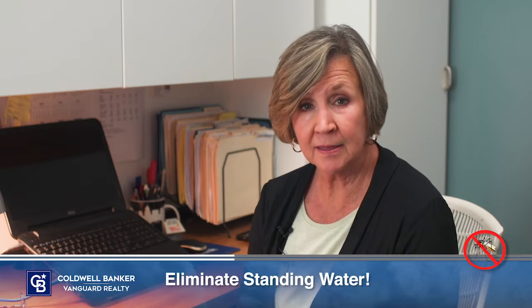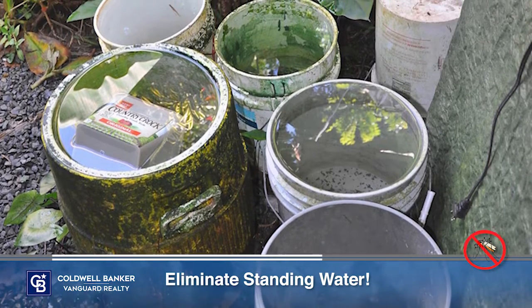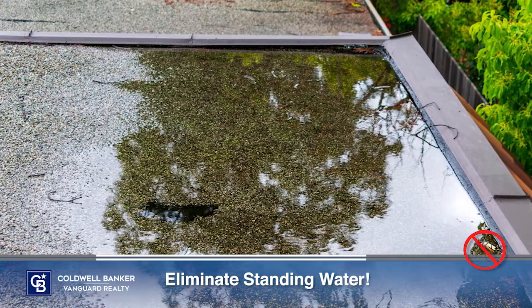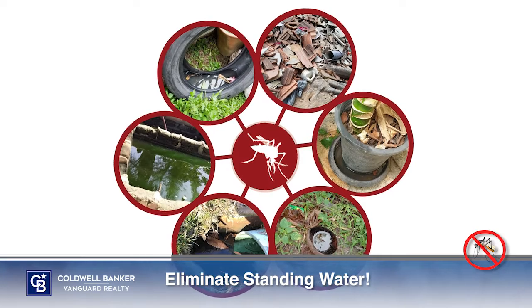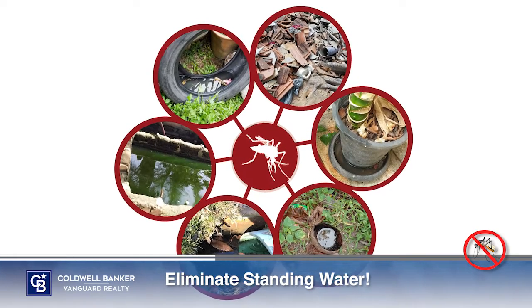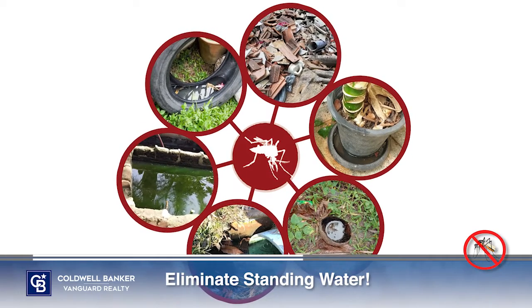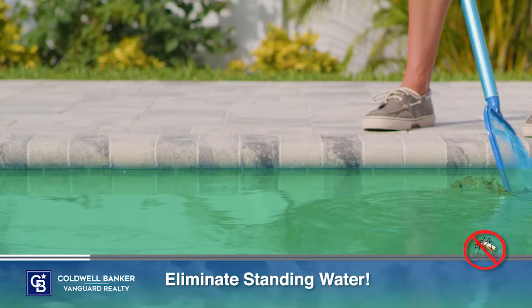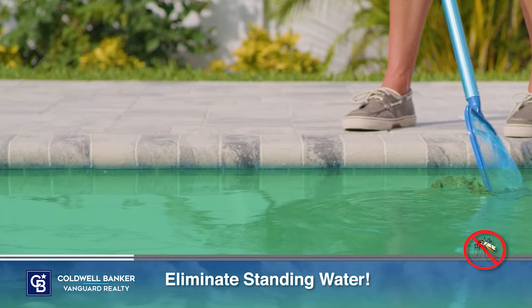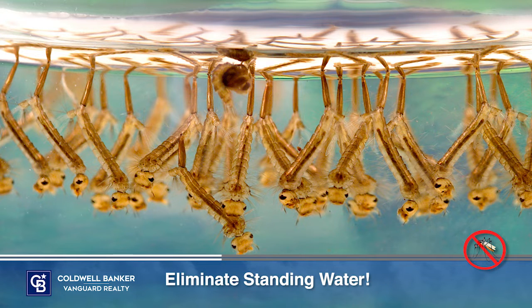Then, eliminate standing water. A single mosquito can lay up to 200 eggs in water, so any standing water, especially after a storm, can be a problem. Common backyard culprits are clogged gutters or ditches, or household items that can hold water, such as children's toys, pet food or water dishes, bird baths, or old tires. Cleaning and disinfecting your pool by running the filter and chlorinating on a regular basis will help hinder the growth of mosquito larvae.